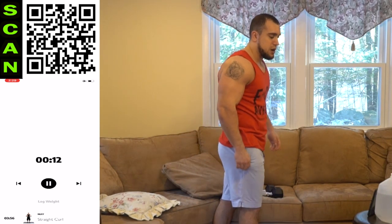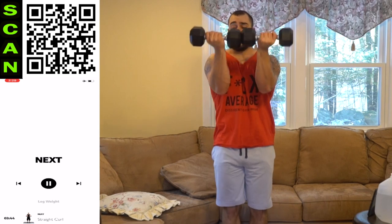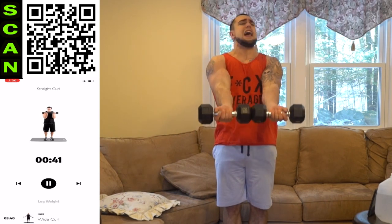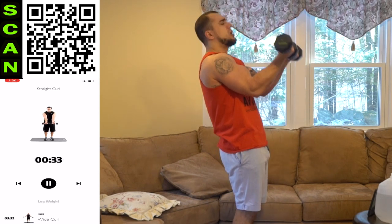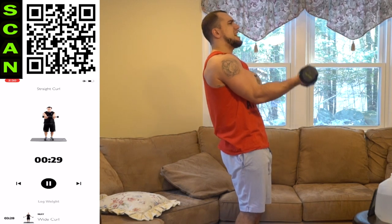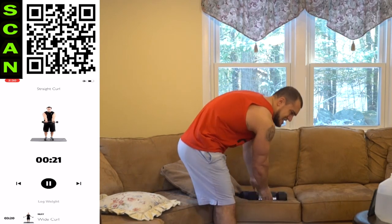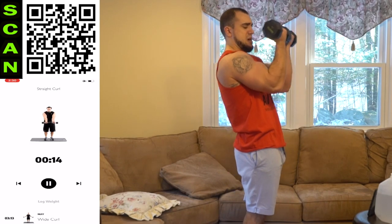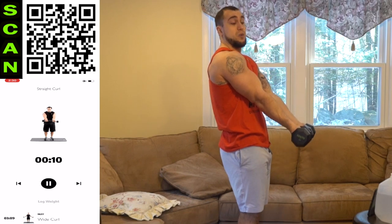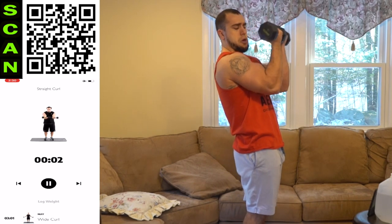Drop those dumbbells — we are on to the last round. Back to that straight curl. Let's finish strong, aliens. Three, two, one — next. All the way out, all the way back up. Fully extend — I don't care how tired you are, don't cheat your reps. If it was easy, everyone would do it. You've got to fight that burn to get better. We're getting to that next level together. Half time — quick shake, back at it. I've been lifting for over six years, aliens — I am taking rest during these workouts. I'm not faking it. I'm pushing myself, and that's what you need to be doing. Three, two, one — rest.